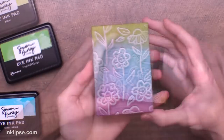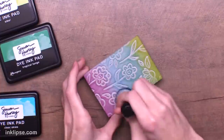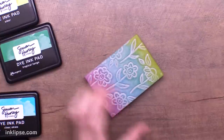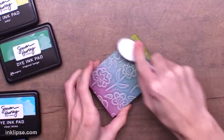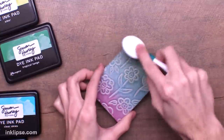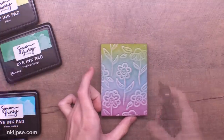I'm going to add all four of these Simon Hurley Create ink colors. If you need extra help blending, you can go in with a blending tool and pat in between colors, or use a blending brush to dab the colors together. You can also use a brayer if you feel you need it. I don't use those often to blend colors, but if you're blending a lighter color into a darker color it might really help.